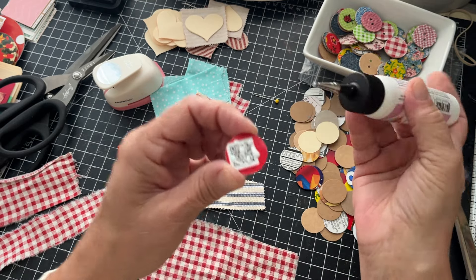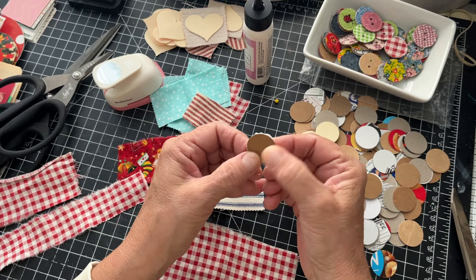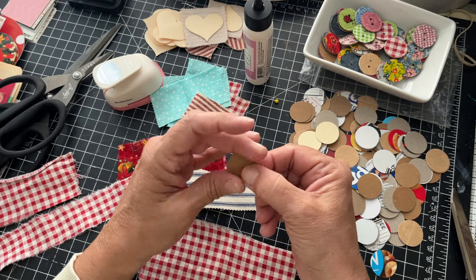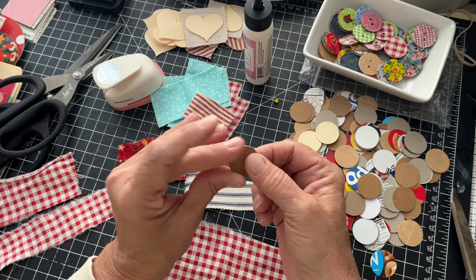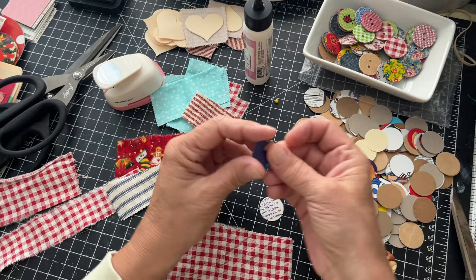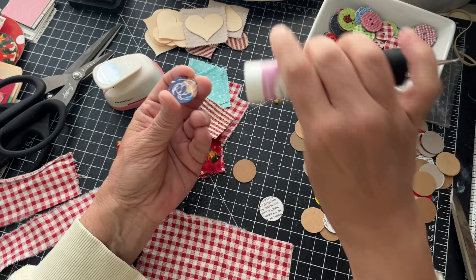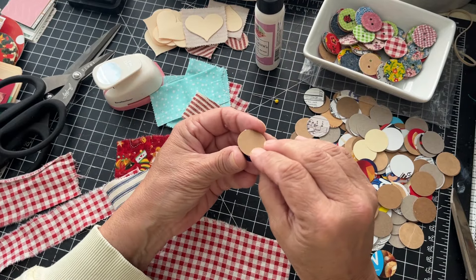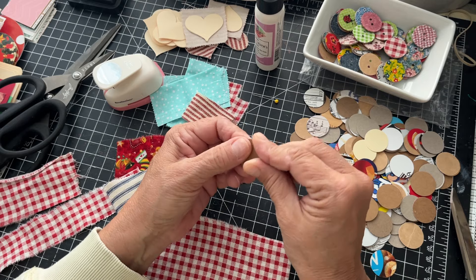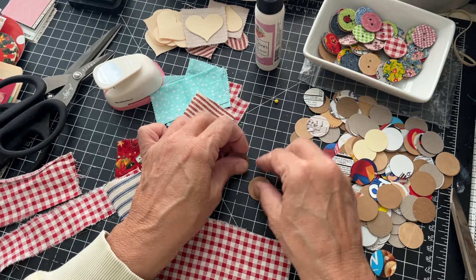You really don't need much glue at all — just a few little drops — then just squish these together. So you've got two layers now. You can make these thicker; I used to make them a lot thicker, but you really don't need them super thick because it just creates more bulk. Two layers is pretty sturdy.